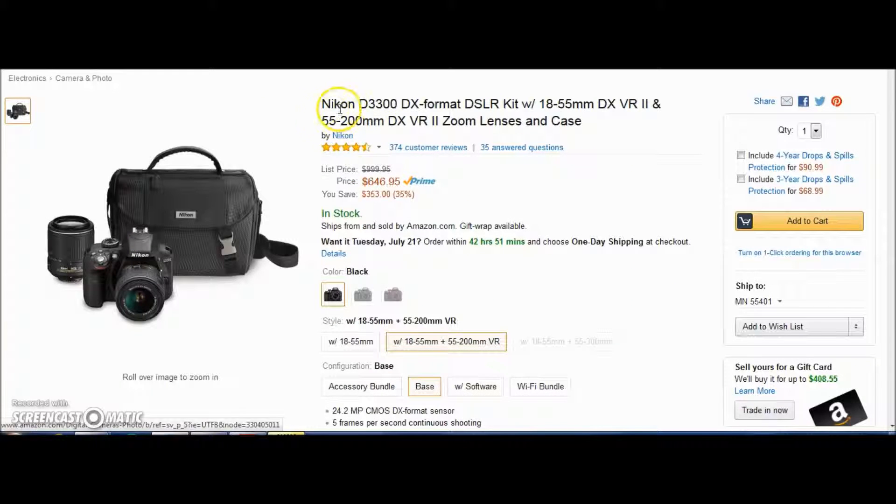Next we have the Nikon D3300 DX format DSLR kit with an 18 to 55 millimeter DX VR Mark 2 and a 55 to 200 millimeter DX VR Mark 2 zoom lenses with a case. This is perfect for the beginning photographer. The 18 to 55 will be great for portraits or any kind of photography.